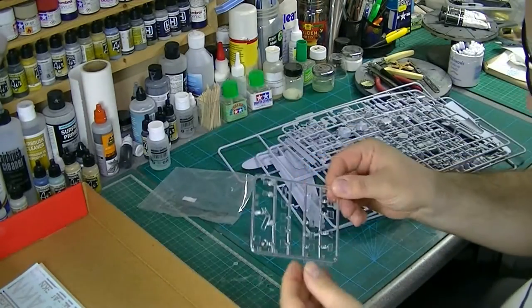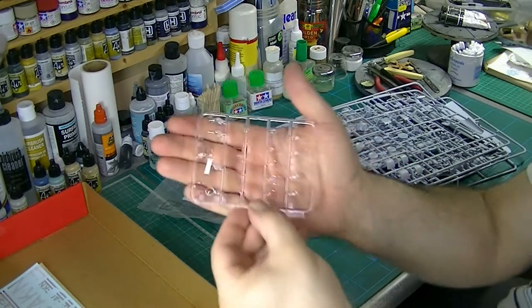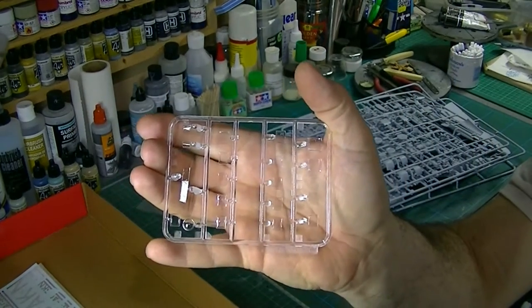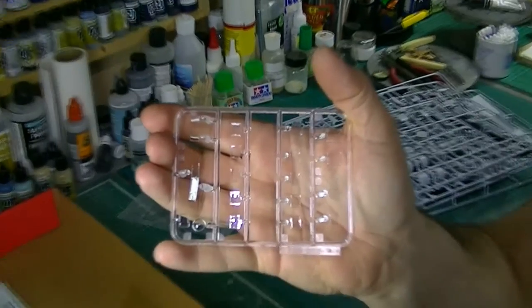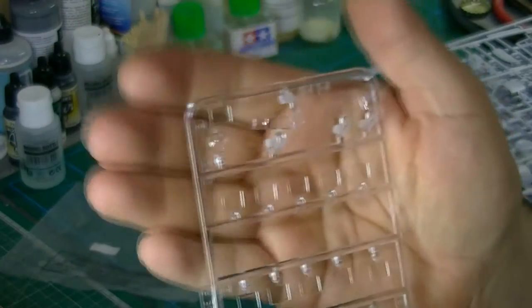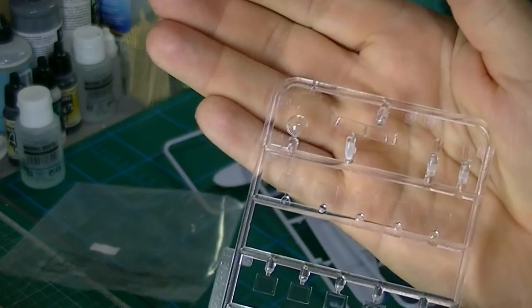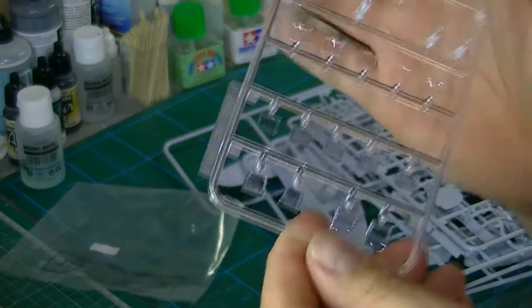Now for the clear parts. The first thing you notice is they are very, very shiny, which is obviously nice. You're not going to see a massive amount of internal detail through these once everything is buttoned up, but nevertheless they're quite nice.